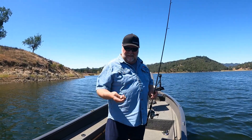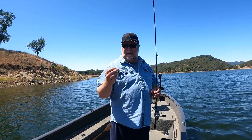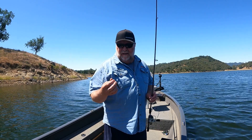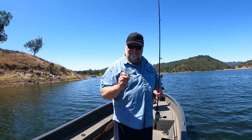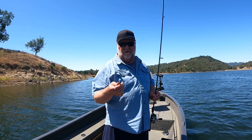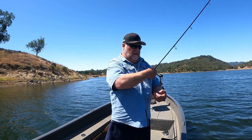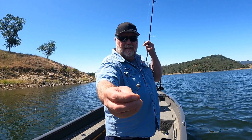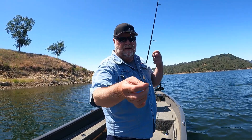Hey everybody, it's Dalton. I'm going to go over this little 4-inch worm — it's a Z-Man 4-inch TRD, and the color is Drew's Craw. It has a watermelon red flake on one side and sort of a shad color on the other. I like to throw this on a little Owner finesse football head jig — that's a football head jig with an extra wide gap hook on it.